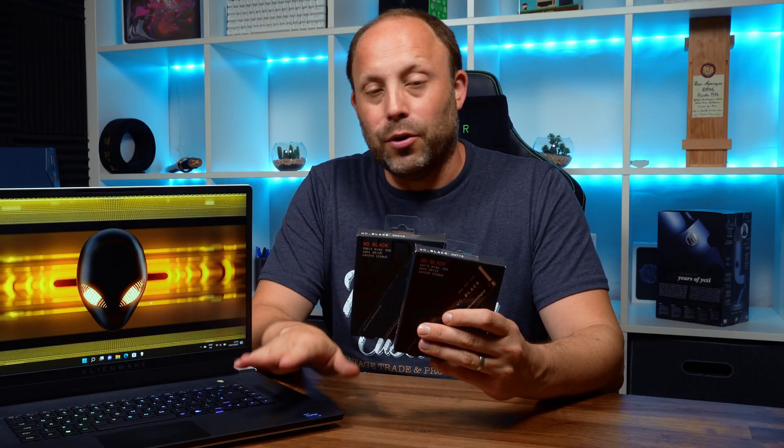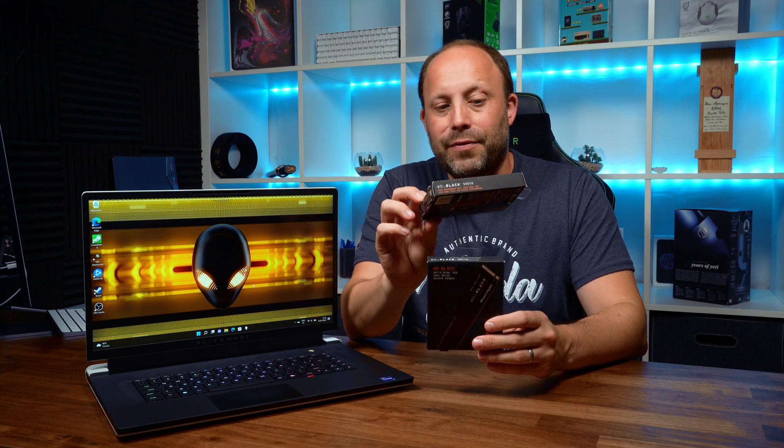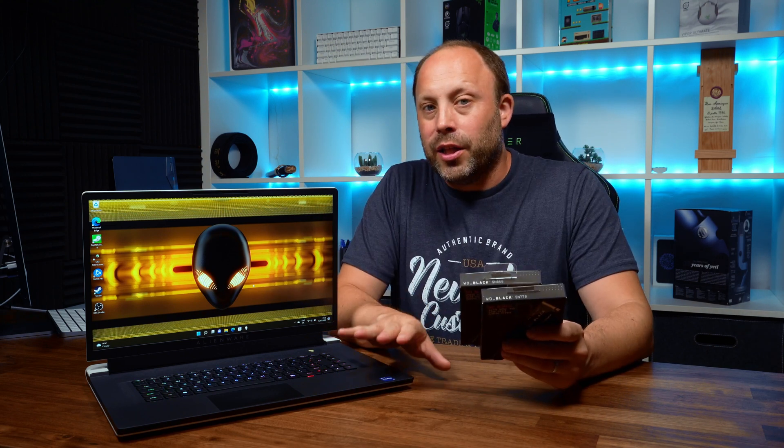We'll also be installing four terabytes of SSDs. This laptop has two Gen4 M.2 slots, so I'm installing two Gen4 drives. For the OS I'm going with the faster SN850 — expensive but incredibly fast at about 7,000MB/s read and 7,000MB/s write. For the games drive I'm going with the slightly cheaper SN770, still great at about 5,000 read and 5,000 write. There are a couple of pitfalls so make sure you stick around.